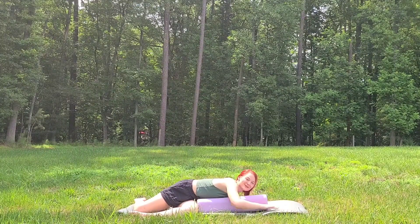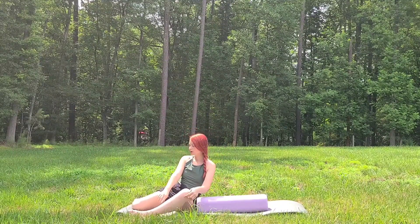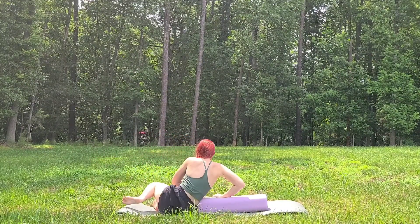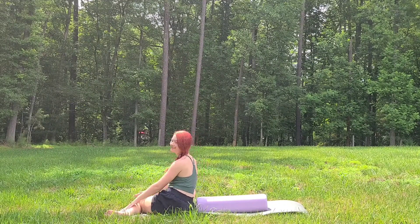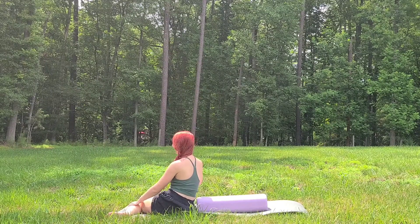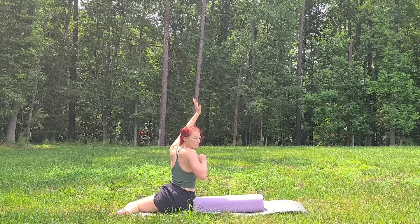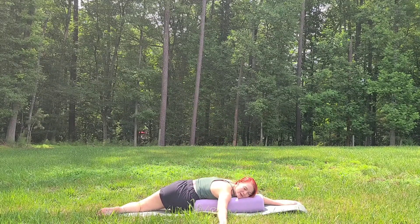Bring the hands underneath the shoulders and press ourselves back up. Bring the knees together. We're going to switch sides — sit on your right hip. The left calf is in line with the bottom of the mat. Right calf is in line with the long side of your mat. Bolster is right up against your right hip. Left hand reaches up, right hand reaches out, and then we lay down on the bolster for a big twist.